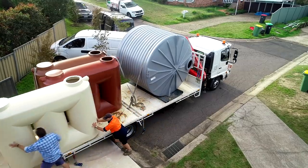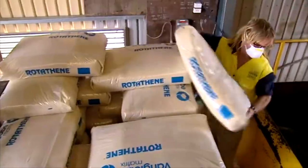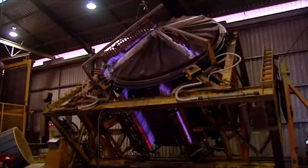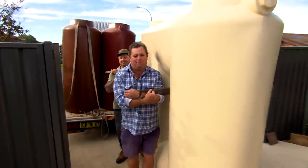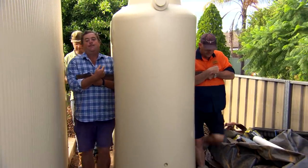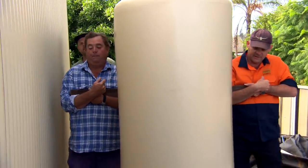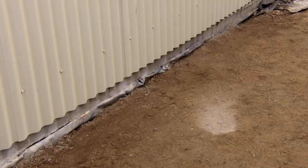But seriously, there are so many great reasons to install a tank. These are lightweight because they're made from food-grade plastic, and they're made right here in Australia. We're in luck because we've got a nice, solid, flat surface for it to sit on.